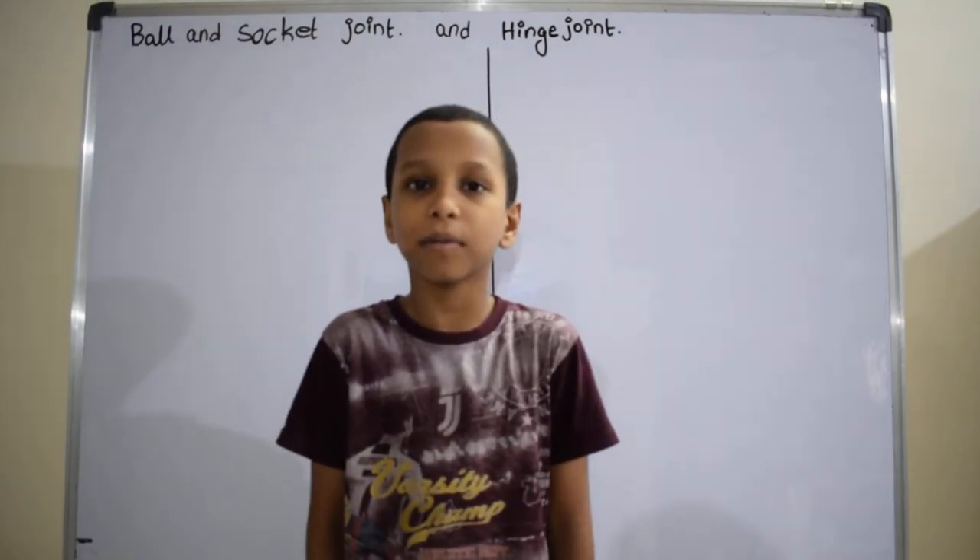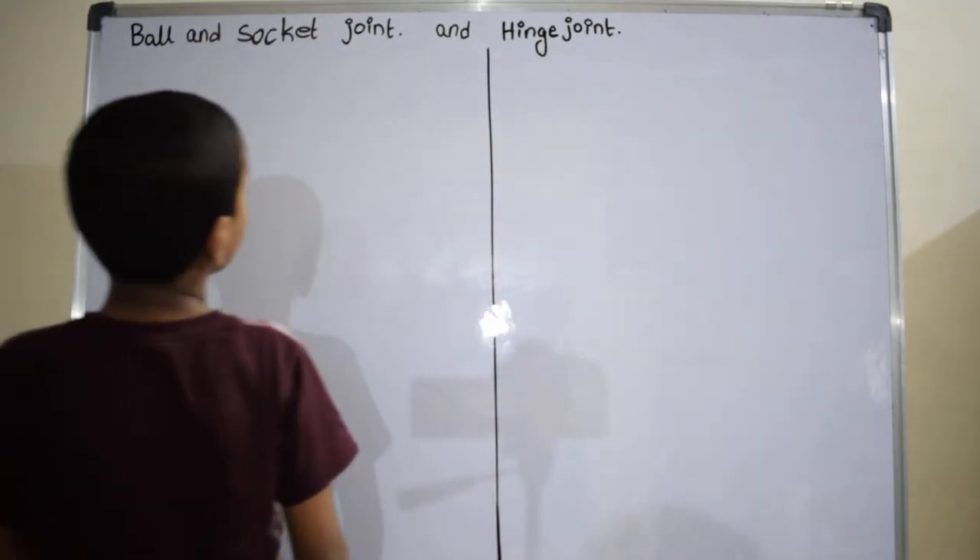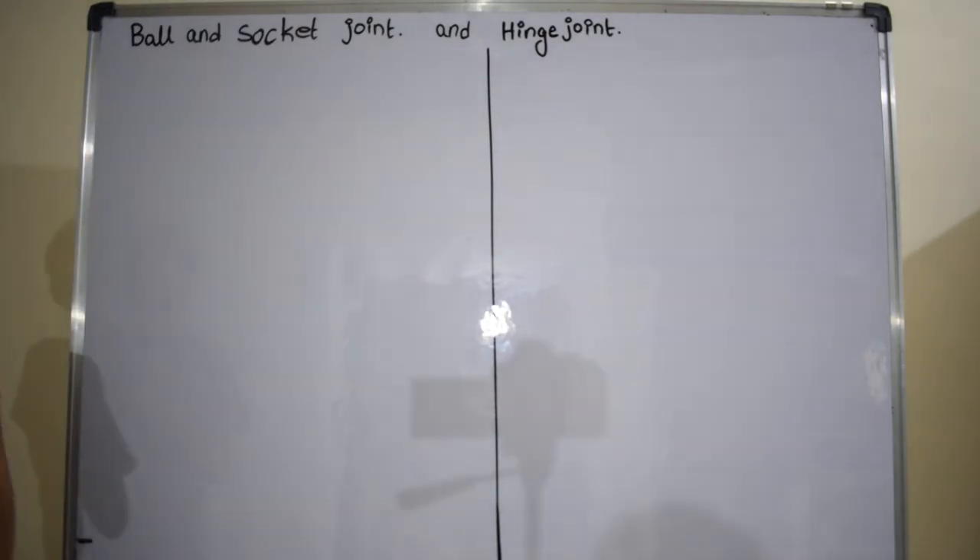Hi, I am Simon Shash and I am talking about ball and socket joint and hinge joint. Ball and socket joint.